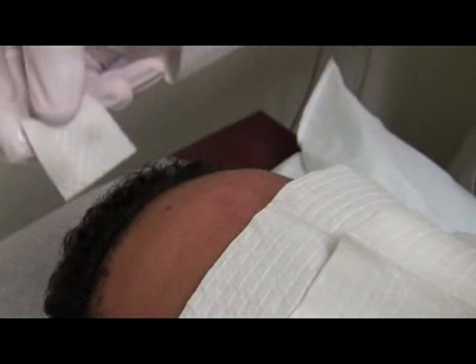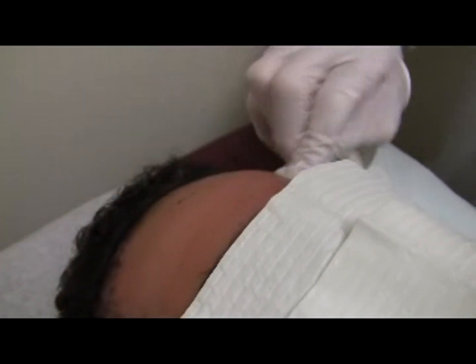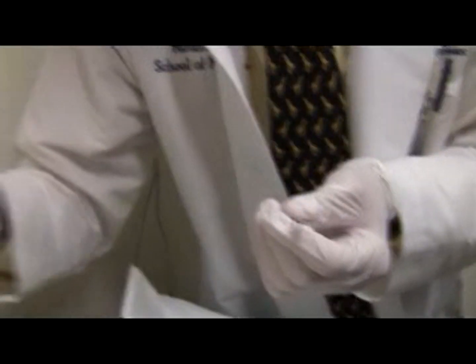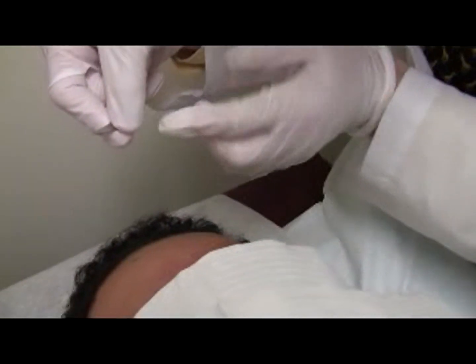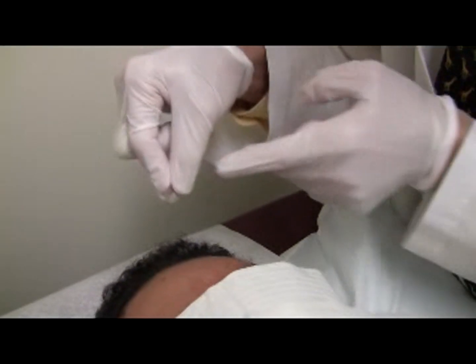Hold the 11 blade with the right thumb and index finger such that it is perpendicular to the thumb and index. Here's my thumb — focus on my fingers. This is my thumb and index finger, and I hold the blade so that the blade is perpendicular to them.